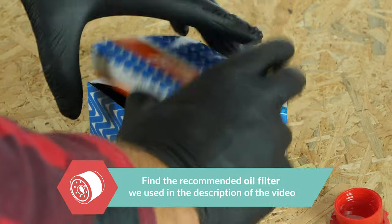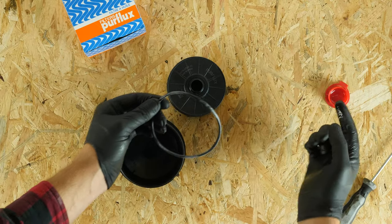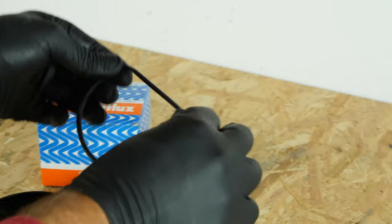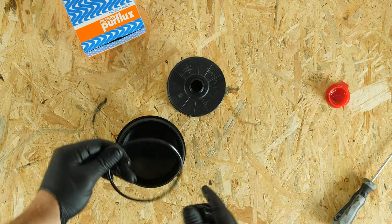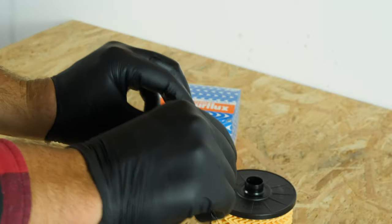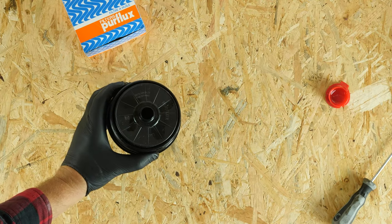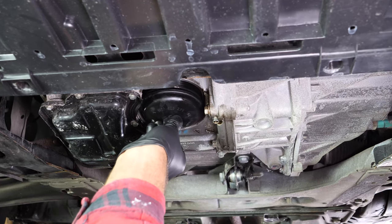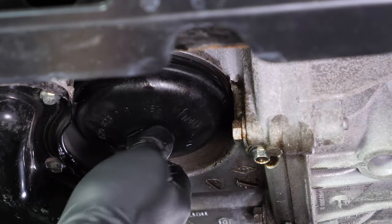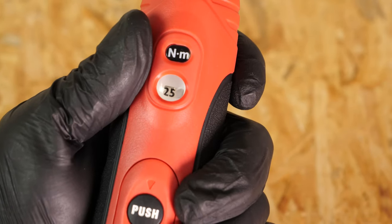Take the new filter. Replace the seal with the one provided in the new filter box, taking care to properly oil the whole surface. Insert the new filter into the flange until you hear the click that says it has been locked into place. Put the flange back in place and screw it in by hand. To tighten it, take a socket wrench, an extender and a 27mm socket. For this step, you can also use a torque key that has been set to 25Nm.